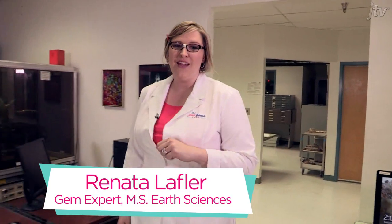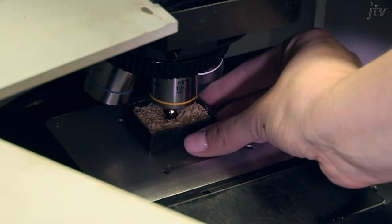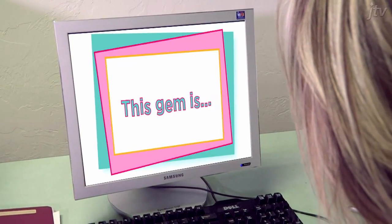You caught me in my element. I'm in the mineralogy lab at the University of Arizona, my alma mater. And this is the Raman spectrometer. This bad boy targets a gemstone with a laser, analyzes the vibrations through the computer, and voila — you learn what gemstone it is.